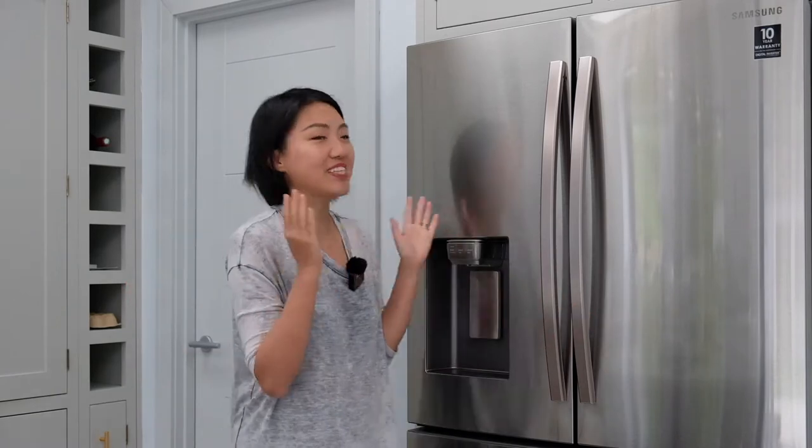Hi everyone, welcome back to my channel. It's Katherine again. When we moved into this house, we got everything brand new, including this amazing fridge.